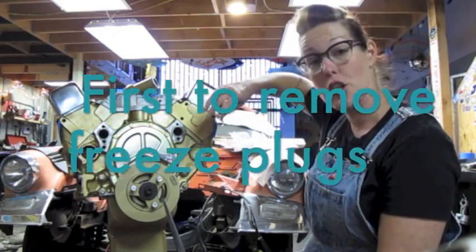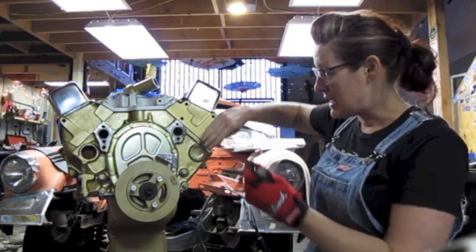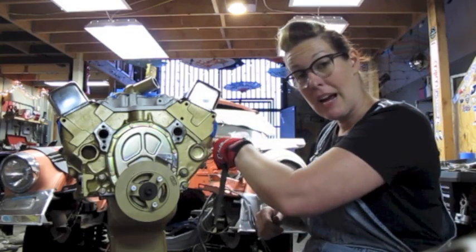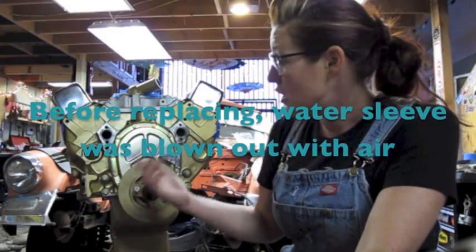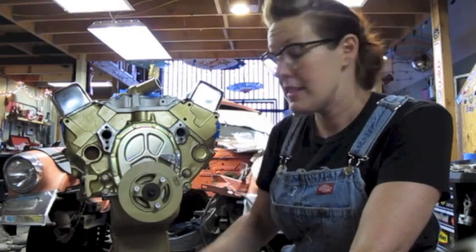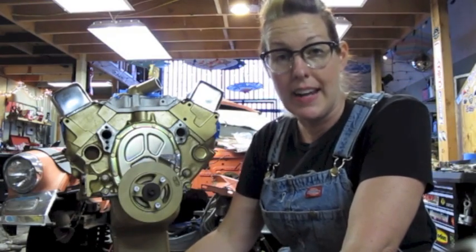We just want to kind of turn it in its hole so that we can get pliers and grab them out. So we use a hammer until it kind of wedged itself enough that we could get the pliers in there, got the pliers in there, and pulled it out. It was a pretty easy process. When we took them out, we blew air through these — from the front to the back — to kind of get out any residue, rusty bits, and junk in there.